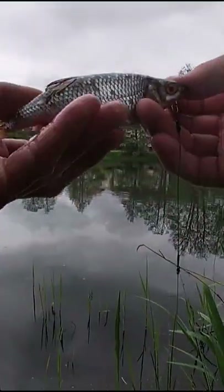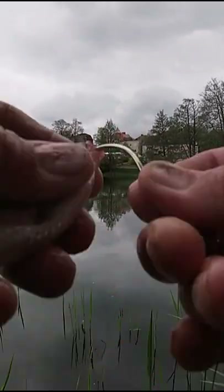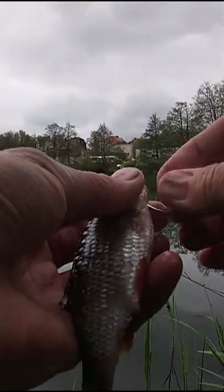This right here is the best way to catch pike. I really mean it. Using a dead bait like this — a real fish — like small ones you can find all around you just out there.